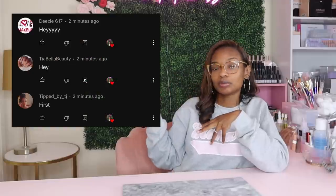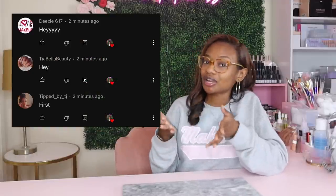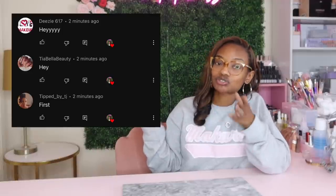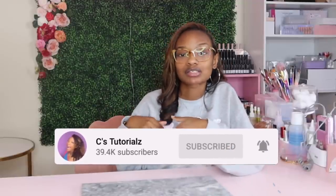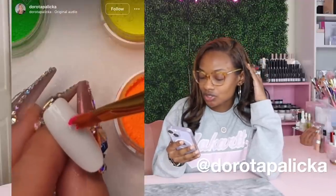Now for our post notification shoutout — these are the first three people who commented on my last video. Thank you for having your post notifications turned on. If you want a shoutout like these three, make sure your post notifications are turned on and that you're subscribed to the channel so you're notified each time I post. Okay, let's get started with our first nail design — it's basically rainbow hearts.